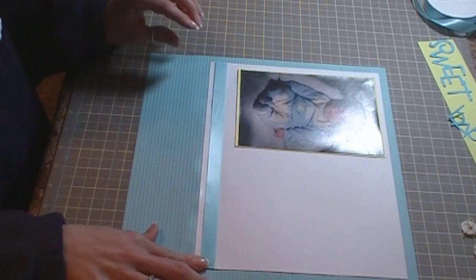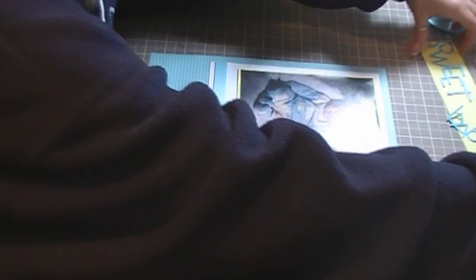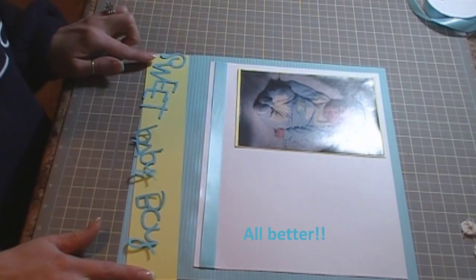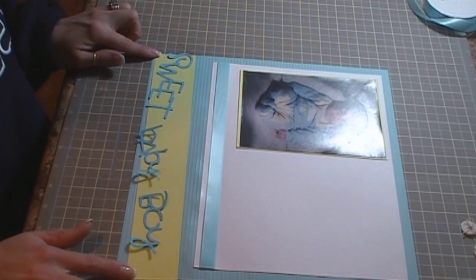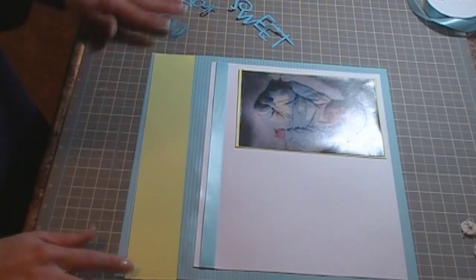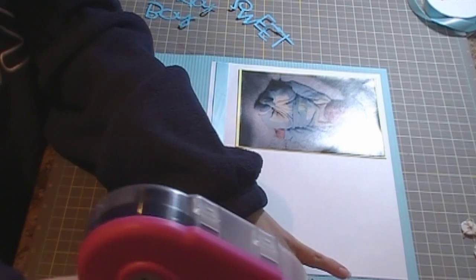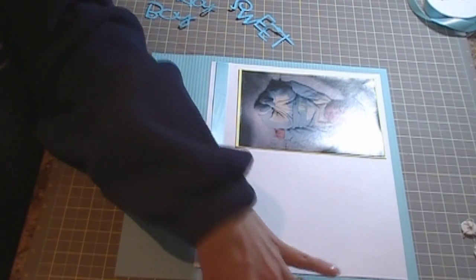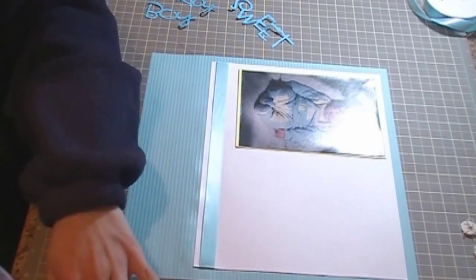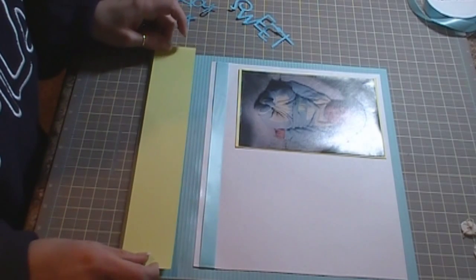Let's get this to stay down. And that piece is going to be on here — it's just a 2 inch by 12 inch piece of yellow cardstock, which I'm going to go ahead and adhere now. I didn't do any edging with any punches or anything; I'm just using a regular strip of paper, and I think it will look just fine like that.